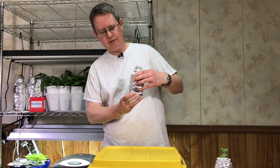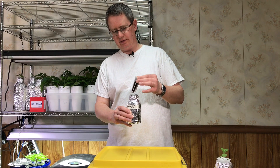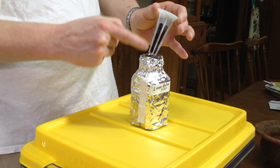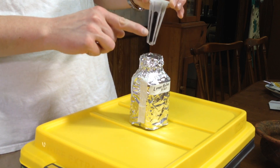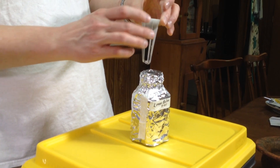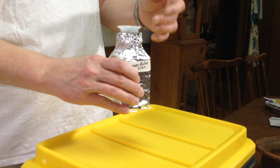To show this on a micro scale, this is a lemon balm in a bottle with nutrient solution. This is the sponge material — I started the seeds directly in this, filled the solution up so that it came up to about here, and the rest wicked up via capillary action. The seeds sprouted in this and it's been growing, so I'm going to transfer it.